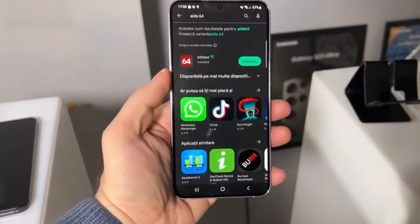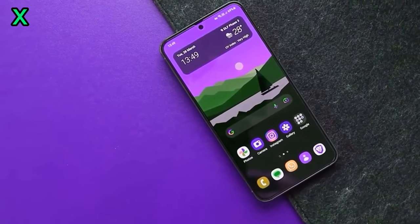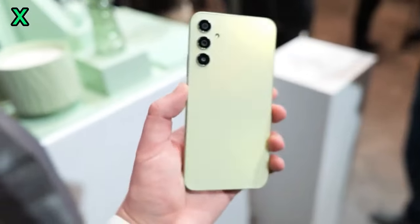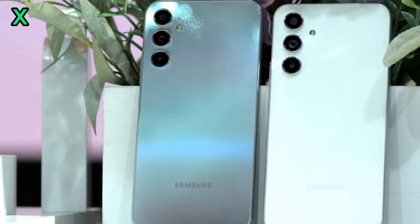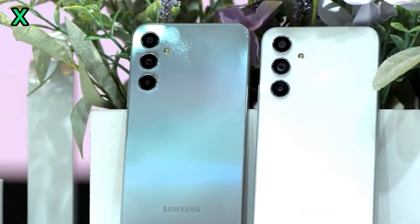The S25 Ultra will likely pack a powerful processor, ample RAM, and a high-resolution display — expect top-notch performance for gaming, multitasking, and more. Rumors suggest the camera setup will be similar to the S24 Ultra, with improvements in low-light photography and video stabilization.